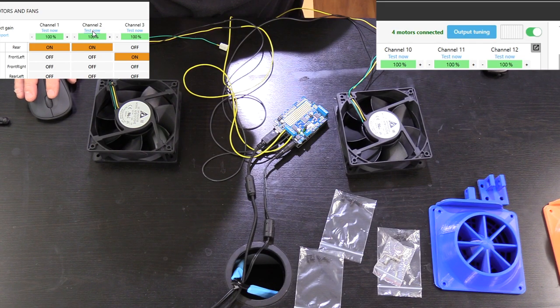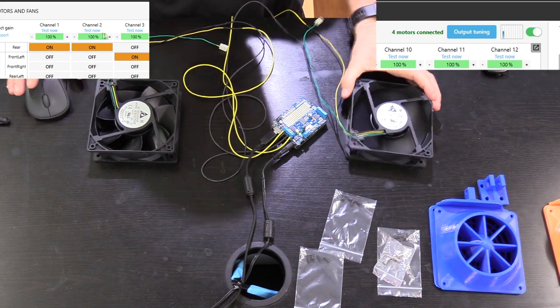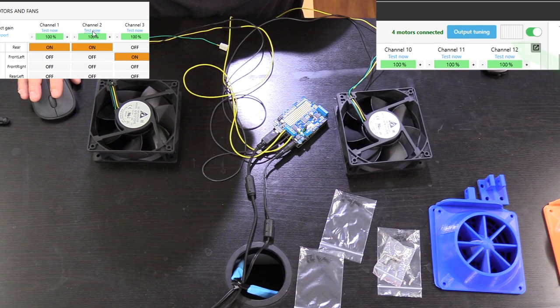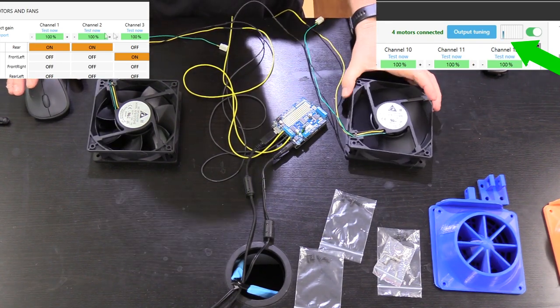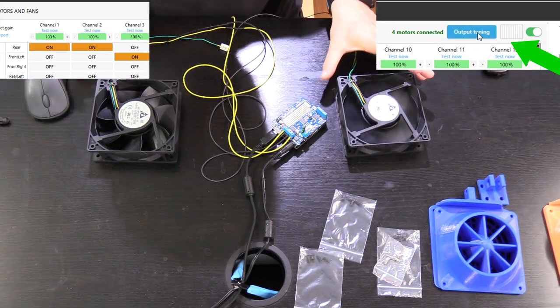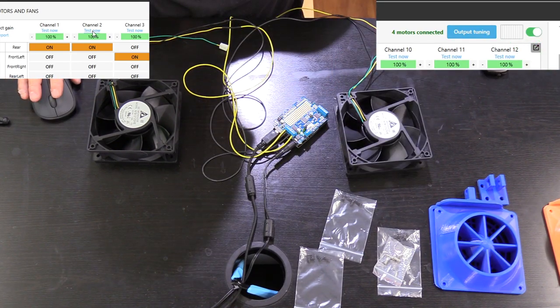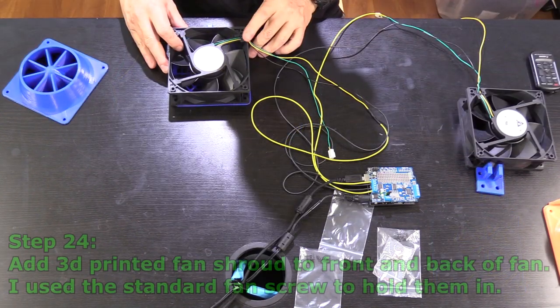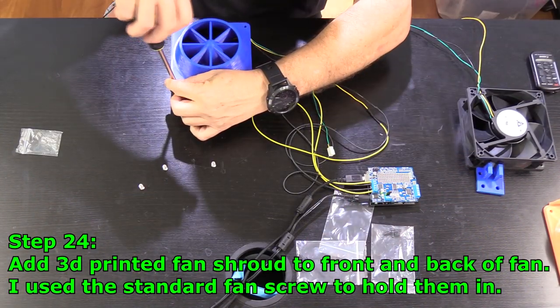Step 23 is the fun part — you're going to want to hold these fans, watch your fingers away from the blades, and start testing. At the top there is a Test Now button for channels one and two. If all goes well, clicking that button will cause your fans to spin for a quick burst. Next to the output tuning menu you can also see the graph with the signal strength being sent to the fans — the first column being channel one, the second channel two. If you're satisfied, move on to step 24; if not, go back to step 22.